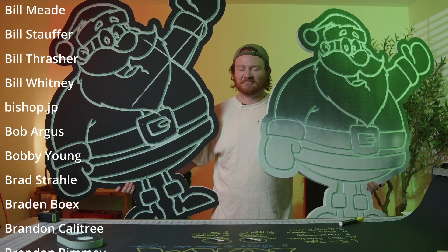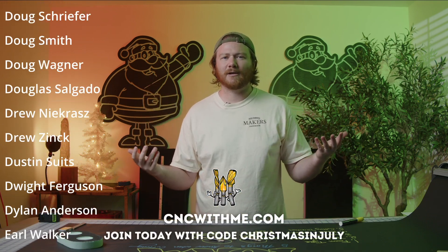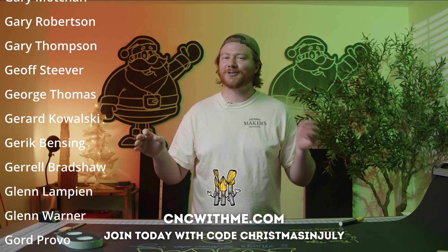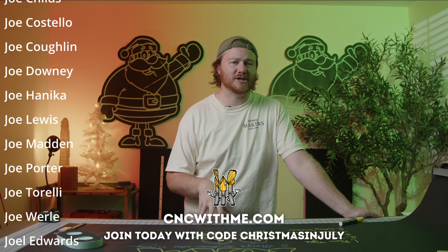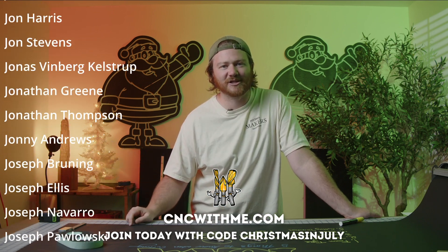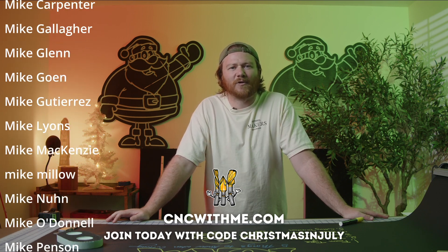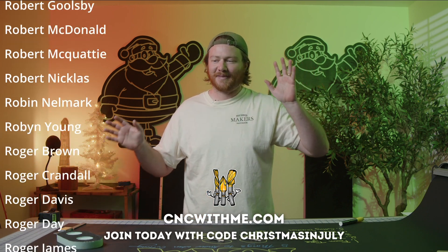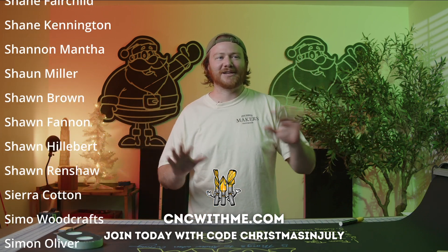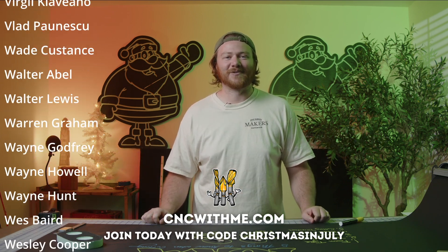CNC with Me just hit over 800 members and we are in the middle of Secret Santa — a few of us signed up, and somehow I signed up twice, so I'm making two very different projects to send off. Next Friday is our very last Christmas-themed project, wrapping up Christmas in July. In August we return to regular programming, but the very first Friday of August will be our inaugural CNC Against Me event — people are working hard in the background and I'm excited to see what happens.